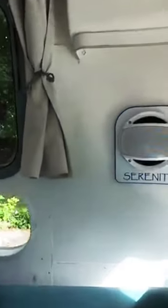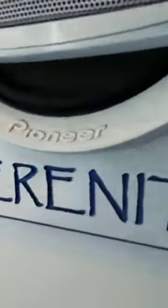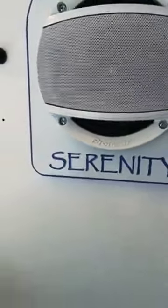The speaker mounts light up and glow through the name — they look fantastic at night. Go to the photo album; I'll have pictures of it in the nighttime as well because, like I said, the lighting on the interior is just gorgeous, I think.